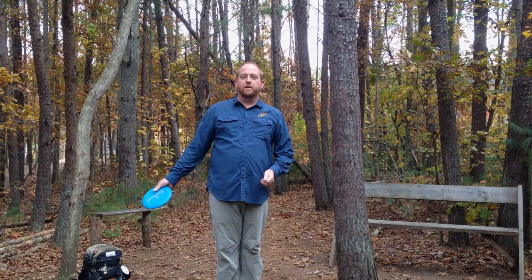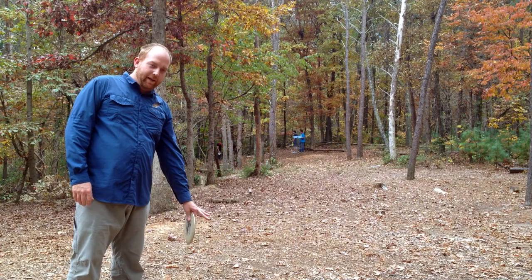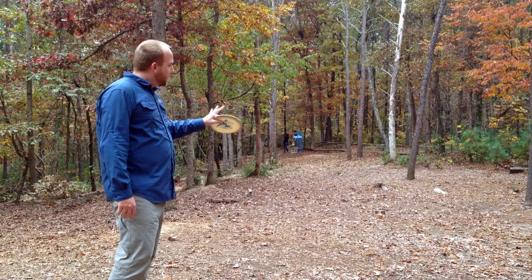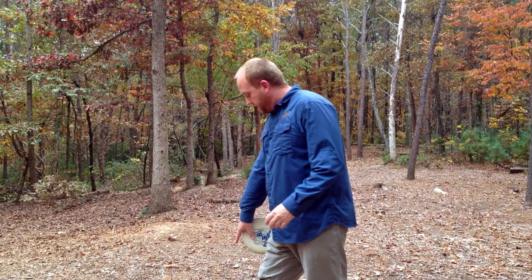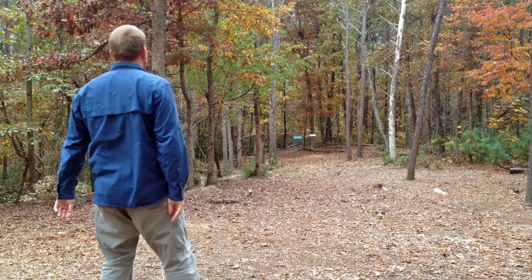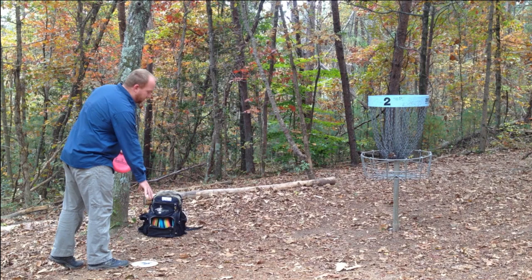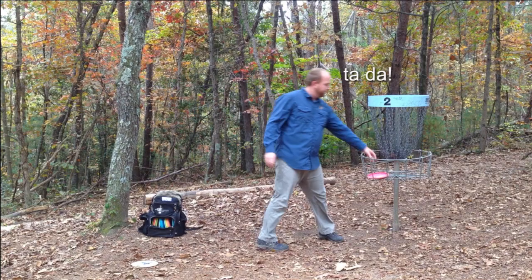Now we've gone over some basics and some safety. We're going to play a real hole so you can see what this is like. We're on the tee pad and I'm going to throw my tee shot. My disc has landed here in the fairway and the basket is just right over there. So I've got my mid-range disc out and I'm going to throw a nice upshot, trying to make sure I get a three and get a par. You've got to stand behind your disc where your disc landed — safety is always important. My upshot landed just a couple feet away from the basket, so we should be able to get a par. I get my foot behind where my disc landed and throw it in.